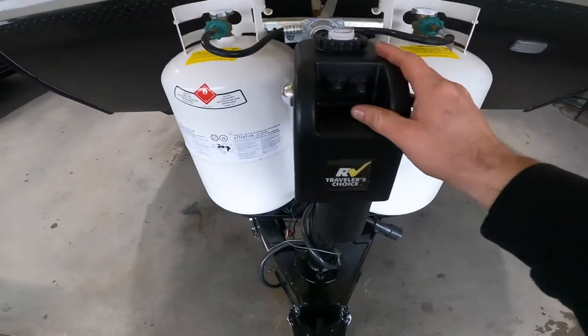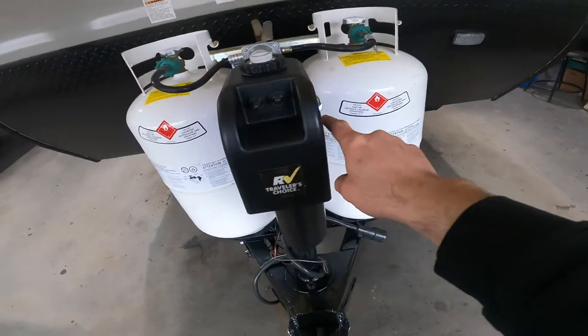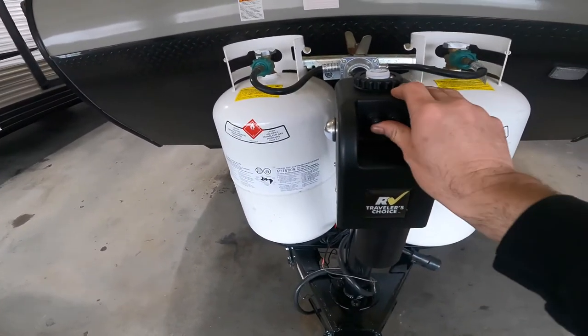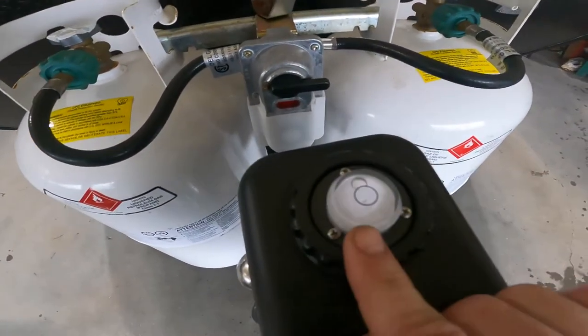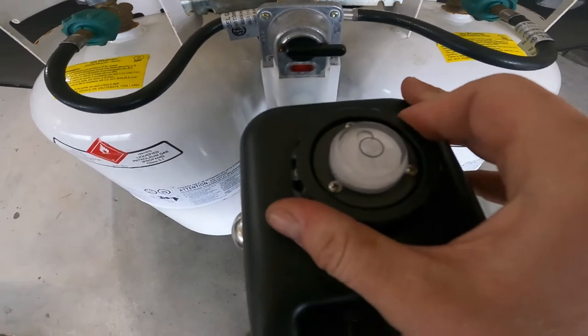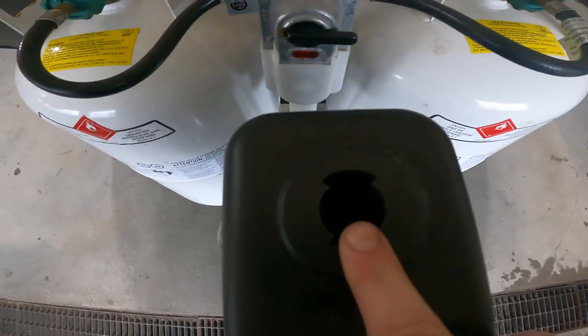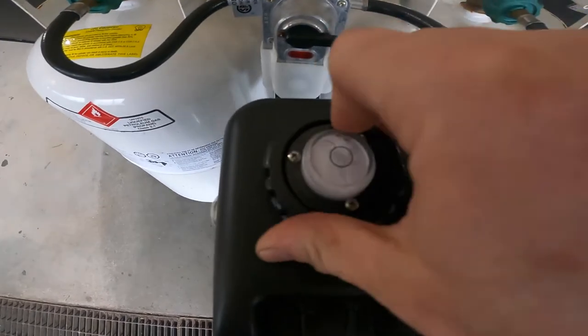Coming out to your electric tongue jack, we'll notice we have lighting that can be useful if you're hooking up at night. We have the electric up and down, and we have this indicator that'll let you know whether you're level or not. If you undo it and pull it out, this is actually the port for the manual crank for your electric tongue jack.